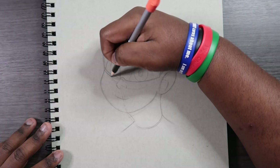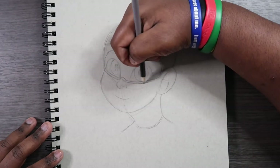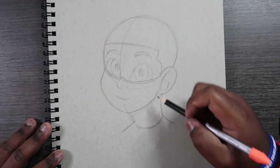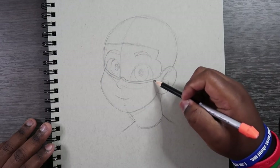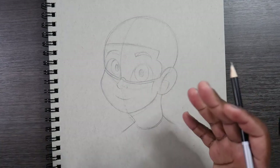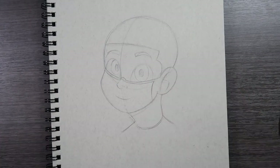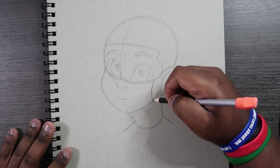Then we're going to make another line just like it. Right here where the eye kind of stops, where that other arc is, we're going to make a line for the stopping point of the mask. And that's going to be the fabric of the mask, which will be the main part of it. We're going to finish that up.